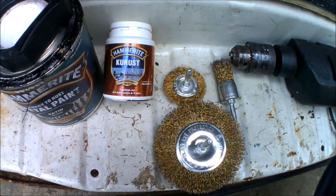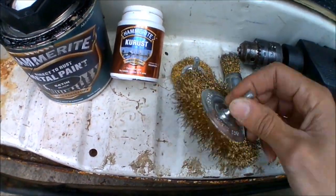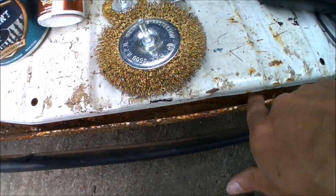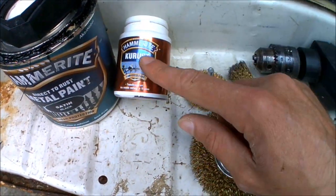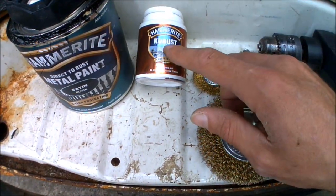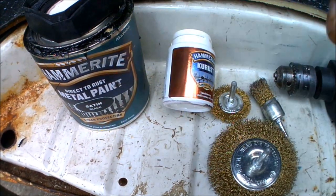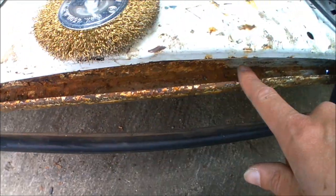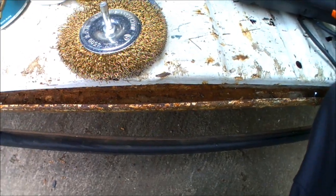That's pretty much the tools for the job — different types of wire brush drill attachments just to get rid of all the crap. Some of the Krust you apply onto the metal as soon as you've got rid of all the rust, and once that's dried I'll be giving it a paint over with Hammerite as well. So I'm going to get the attachments onto the drill and start grinding back all this rusty metalwork.